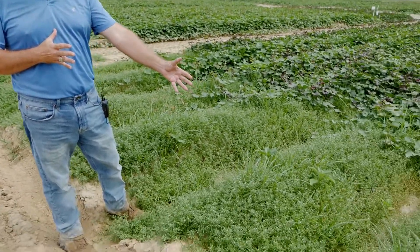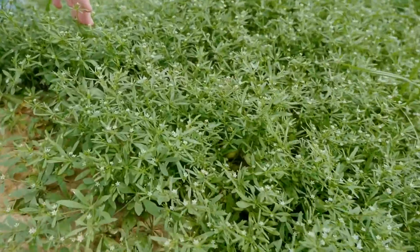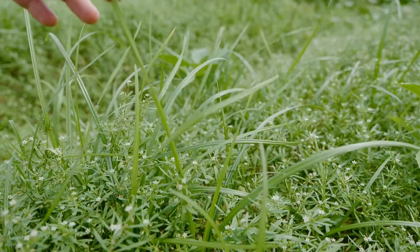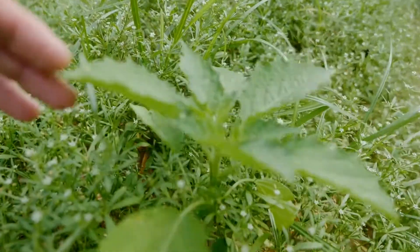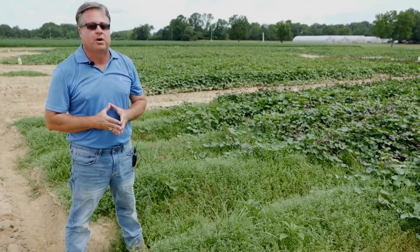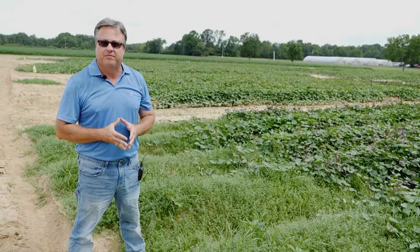Here to my left gives you an idea of some of the weeds that we deal with. We have carpet weed with the little white flowers, and nutsedge right here — this is purple nutsedge, but yellow nutsedge is the predominant nutsedge we have. We have this light lime green colored weed, ground cherry, which is a problem for us. Another big problem not in this field is smell melon. We also deal with annual grasses: barnyard grass, brown top millet, broadleaf signal grass, and slender amaranth.